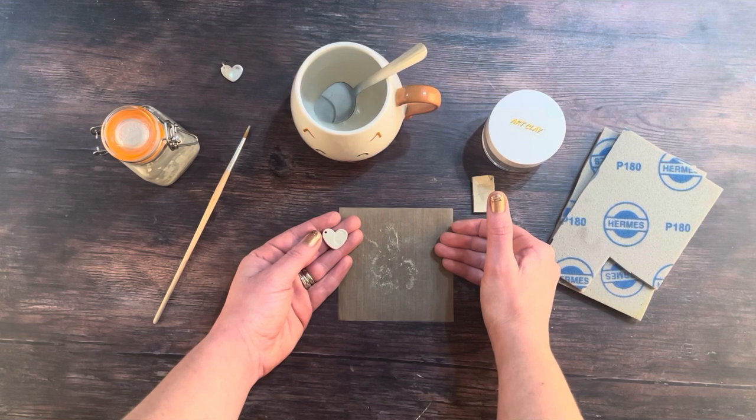Now you can't fix the fingerprint area full stop, so if you've got a big crack or a huge nick in the fingerprint itself, you might decide at that point that you want to just start over. But small imperfections in other parts of the necklace aren't the end of the world.